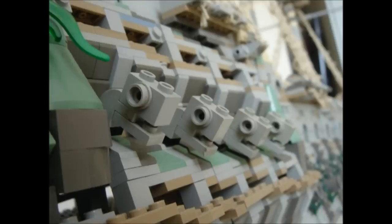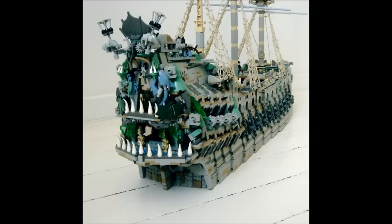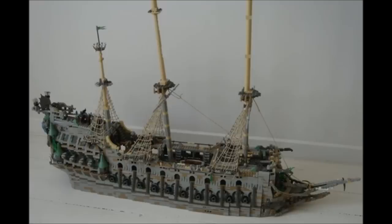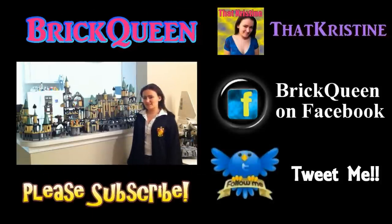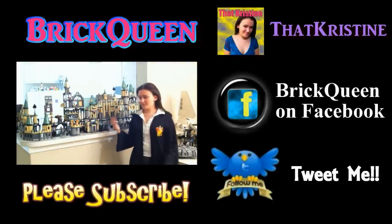I think I've shown you almost all the pictures I've got now — just a couple more. There's a great shot of the ship right there, and I think this is the last one. Thanks for watching, and I'll see you in the next one.